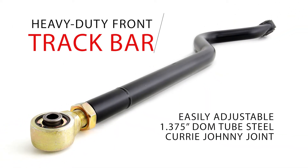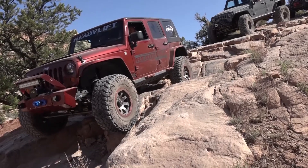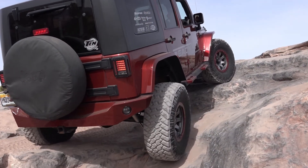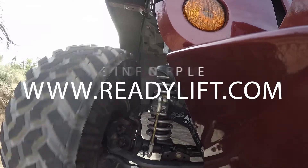This kit includes extended length sway bar and links to allow for greater travel flex than stock, which means you can safely push your ReadyLift equipped JK to the limits. If you want a 100% bolt-on lift system that performs outstanding on the road and on the rocks, please visit www.readylift.com to learn more.